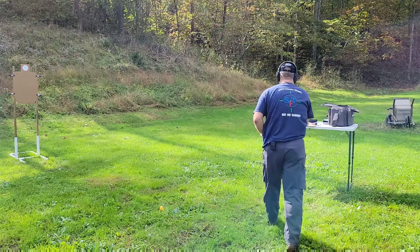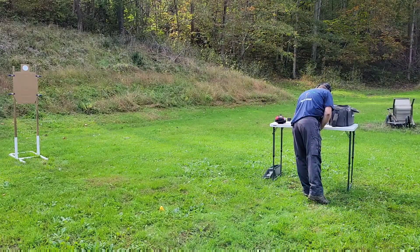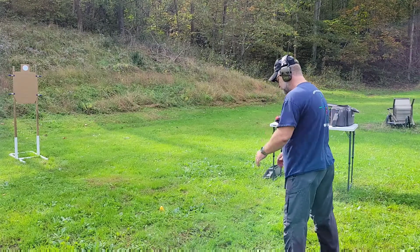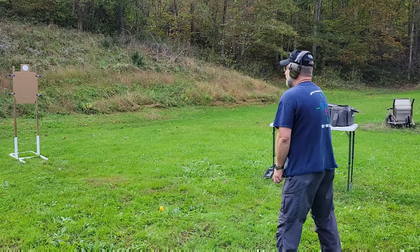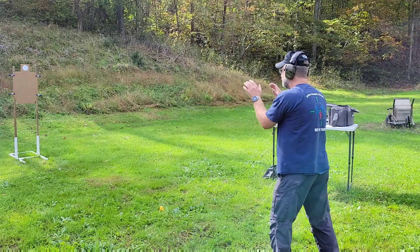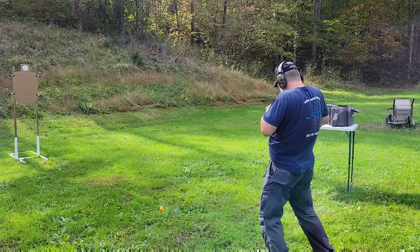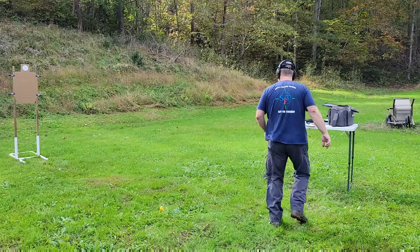First surrender draw came in at 2.23. Second surrender was also 2.23. Then a 1.7 — but I was low on that one.